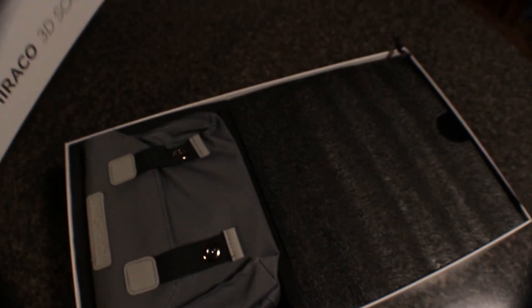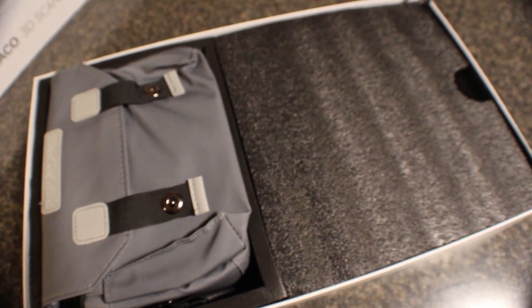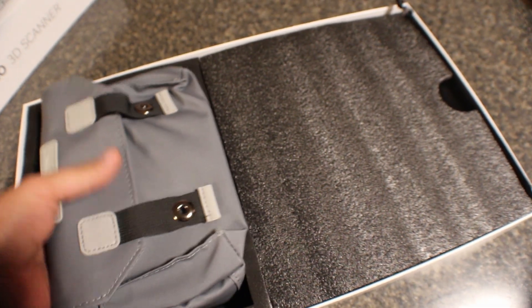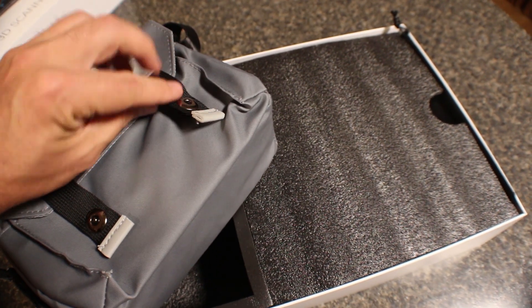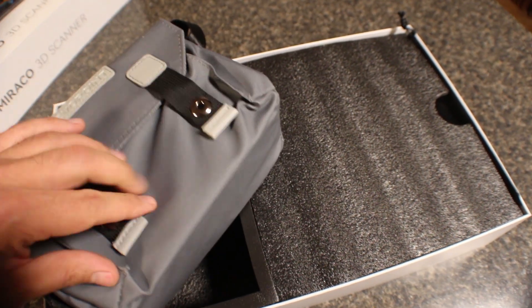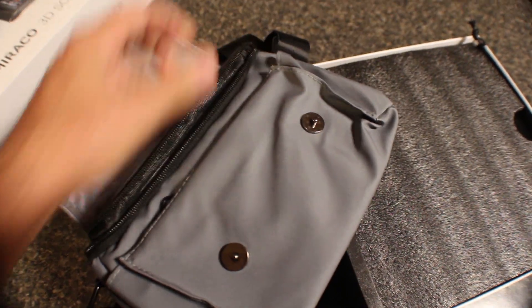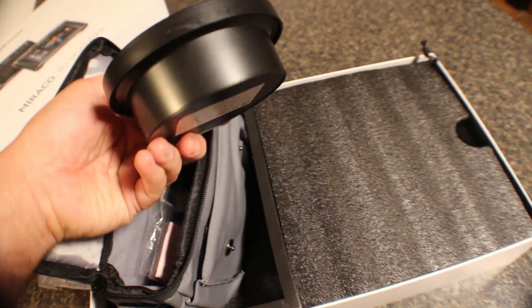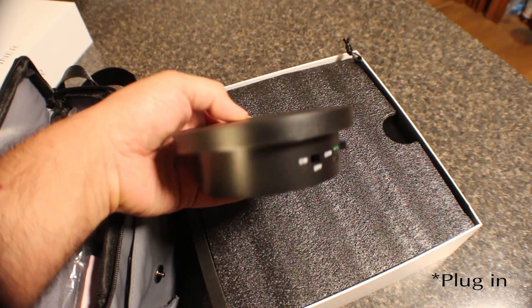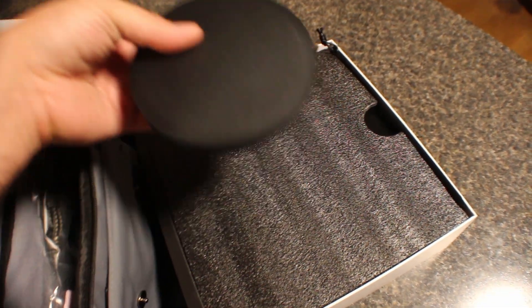Let's open the box. Here's what comes in the box. Looks like a bag — a very nice bag with a magnetic closure. That's cool. Let's see what's in it. Oh, this is not the scanner. Looks like the battery-powered little turntable that you can turn small things on.